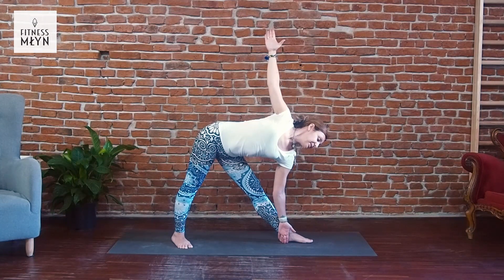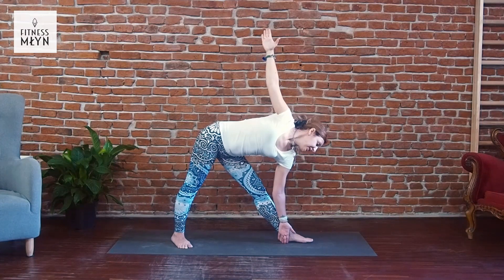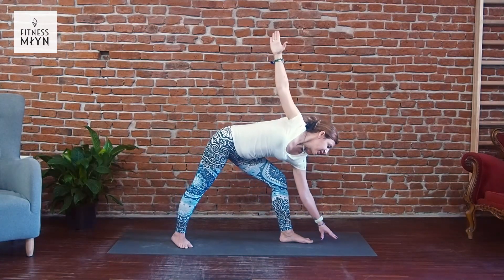Inhale, exhale. Inhale, exhale. Inhale, exhale. Bend your left knee and place your fingers front.